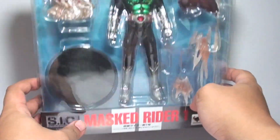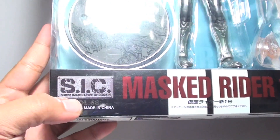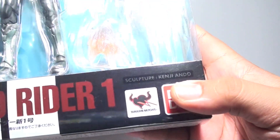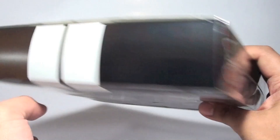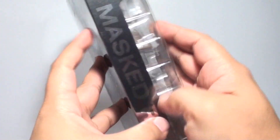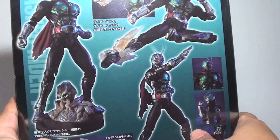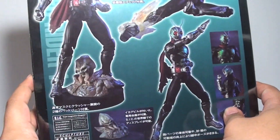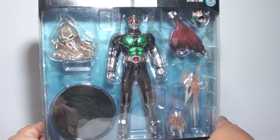So this is the packaging, really nice. We have Mask Rider 1 here, the S.I.C. logo, volume 68. Tamashii Nations Bandai, sculpture by Kenji Ando. This is what it looks like on one side with the Tachibana racing logo right here, stripes and similar on the other side. At the back we have a lot of details naming the parts and what is included. So let's open the box to check out more on Kamen Rider 1.